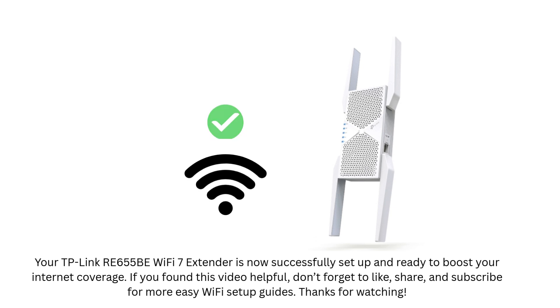Your TP-Link RE655BE Wi-Fi 7 extender is now successfully set up and ready to boost your internet coverage.